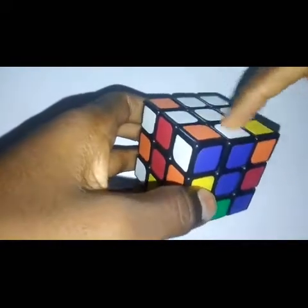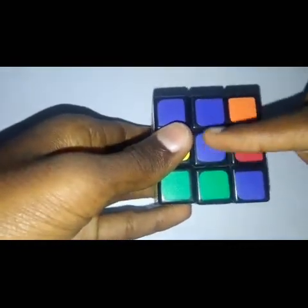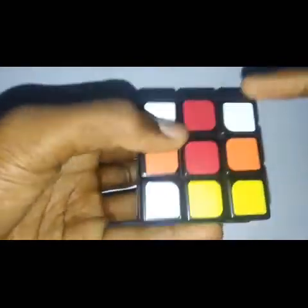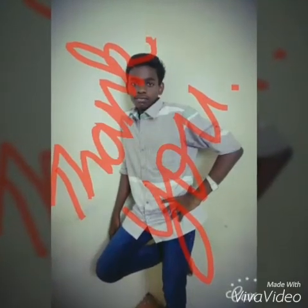The white cross is now solved! You need to check that when the white cross is solved, all the colors are perfectly matched on each side. Now all the colors are perfectly matched, so the white cross is complete.